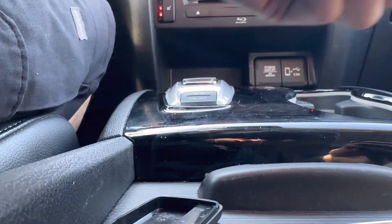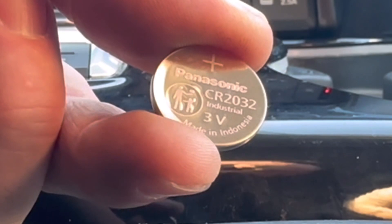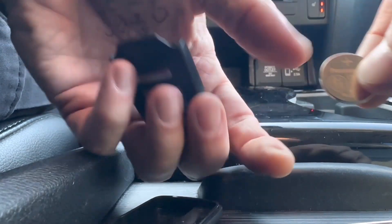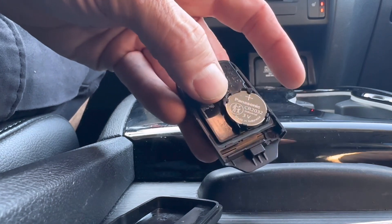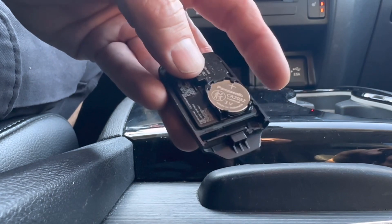That will get you a new battery — I'll show you what size. It's going to be a CR2032. This is a Panasonic battery, and notice there's a positive sign facing us — that is going to be facing us when we stick it back into the key fob, just like that. If you need one of these batteries, check the description box — there's a link to Amazon where you can get a new Panasonic battery pretty cheap.